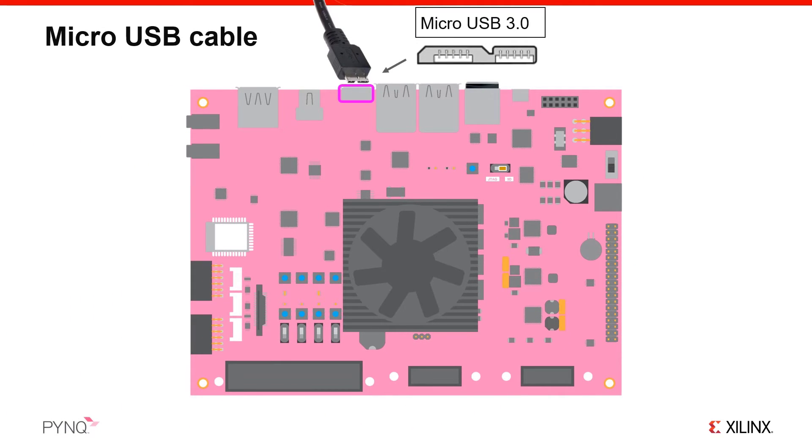The PYNQ-ZU board has a USB 3.0 composite port. You will use this to connect a USB cable to your PC. When you boot the board with the PYNQ image, this will set up a USB Ethernet gadget on your PC, allowing you to connect to the board through the USB cable using a web browser. A standard micro USB cable is included with the board and can be plugged into the left part of this USB port, or you can connect a 3.0 micro USB cable, which is the full width of this port. USB 3.0 will be faster than 2.0, although depending on your application, the extra bandwidth may not be noticeable.